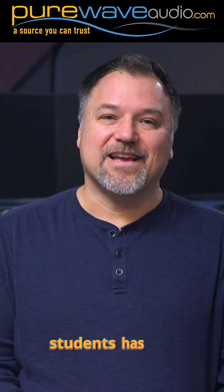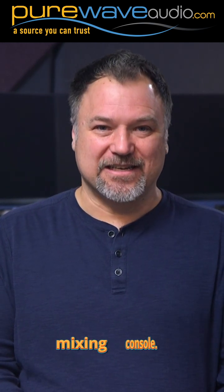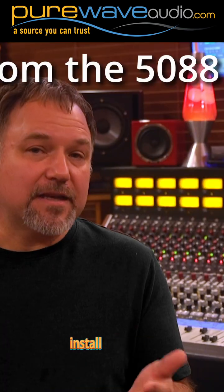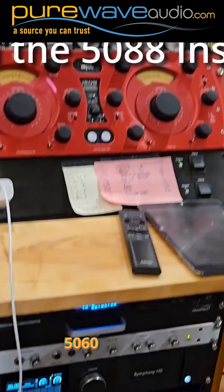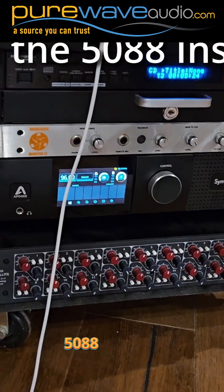One of my students has just done this and bought a Rupert Neve Designs 5088 mixing console. What is great about this is it allows me to give you one of the best 5088 install videos, which will be coming up soon on the channel, along with some summing shootouts with all Rupert Neve gear, including the 5060 console, 5059 summing mixer, and the 5088 console.